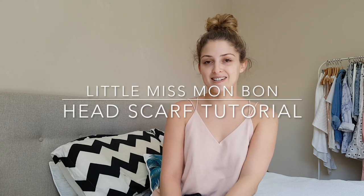Hi guys, welcome to my YouTube channel. Today I'm going to take you all through how to tie a headscarf. Some of you may know the headscarf is a little bit of a signature for me. I thought I'd take you through how to tie three different headscarves in three different ways.